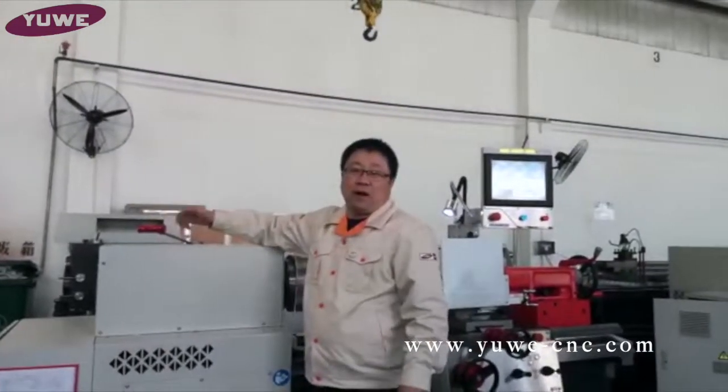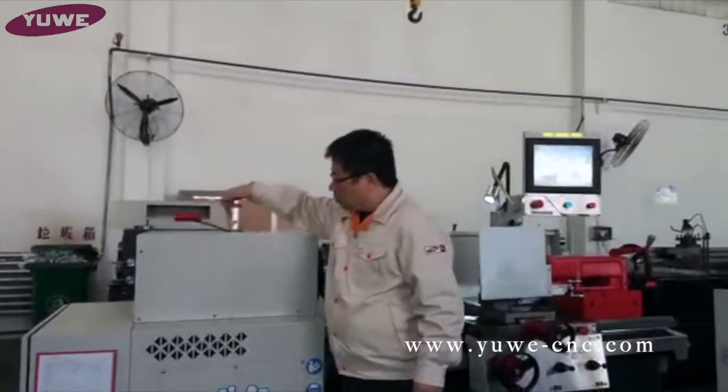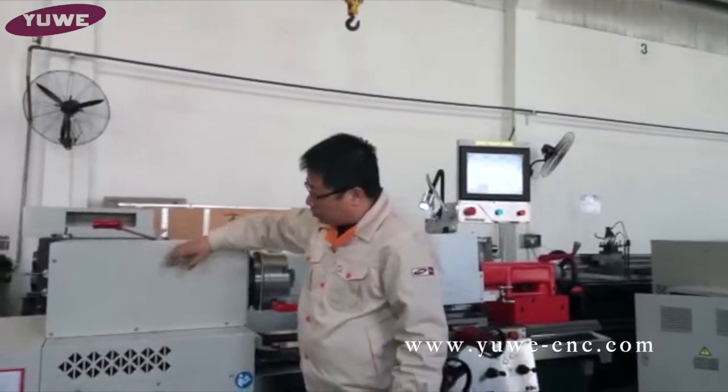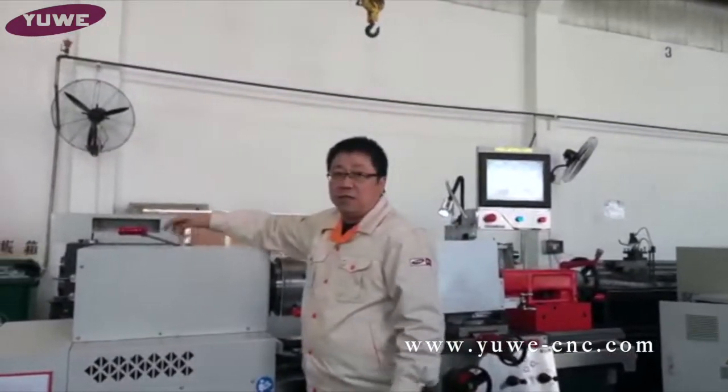The transfer — it transfers the torque and the power of the spindle. Here is the handle to change the low, middle, and higher speed: one, two, three — three grades. Of course, you can see we didn't put the mark on it, but it's just like a three-speed gearbox. It's manual.